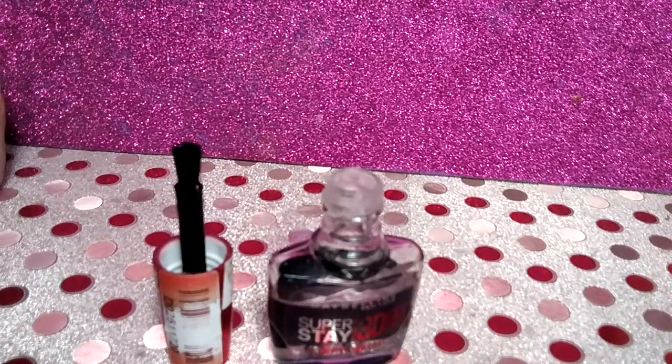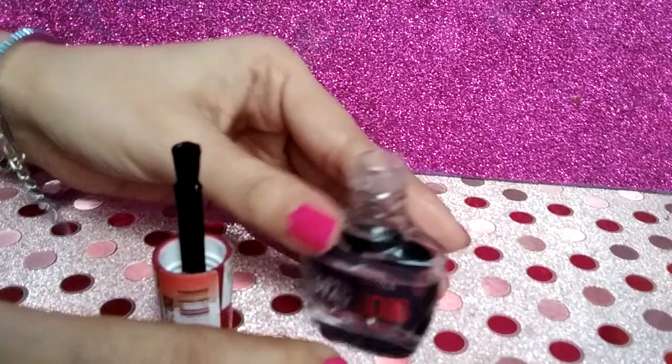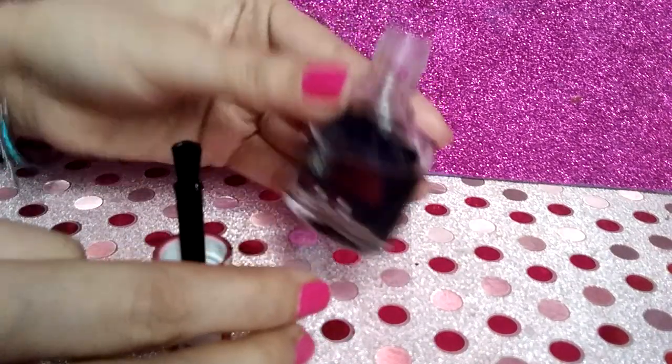Overall, I love this product as it makes my manicure routine much easier. It is certainly a must-have product. And this was my complete review of the Maybelline 3D Gel Effect Plumping Top Coat.